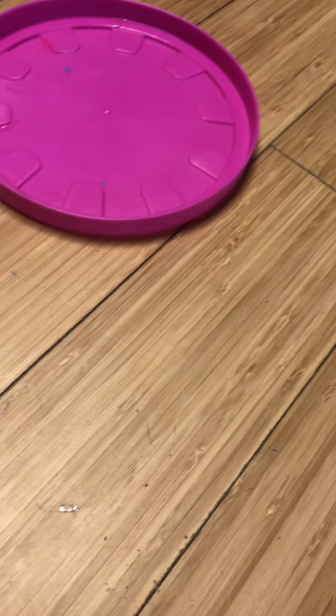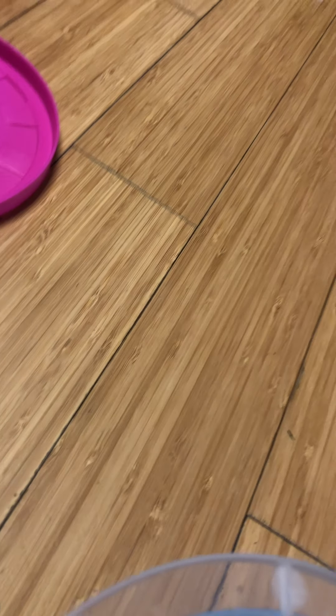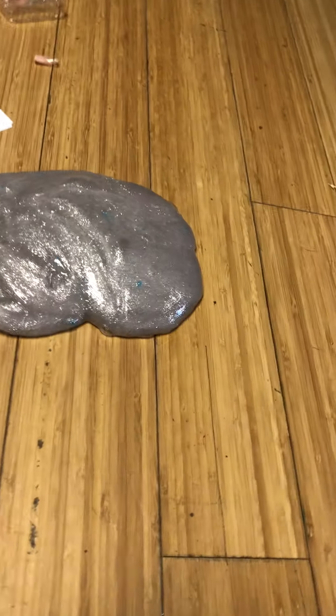Hey guys, so here's some more ASMR, but we're going to add some things to my dropped out slime. I can leave the slime here, and then also the pink one. But actually, also that one. Let me go get the stuff.